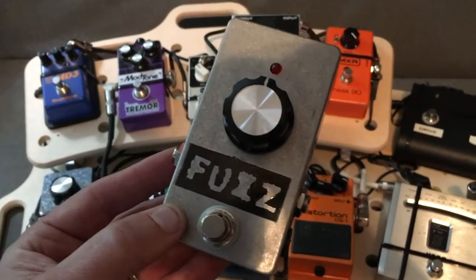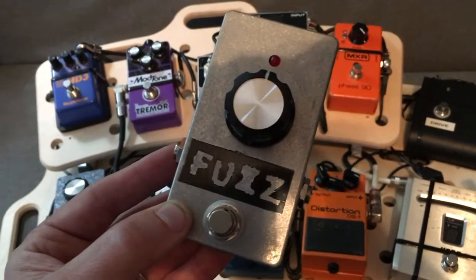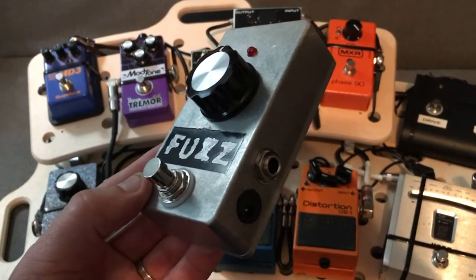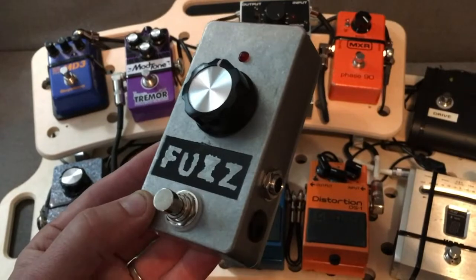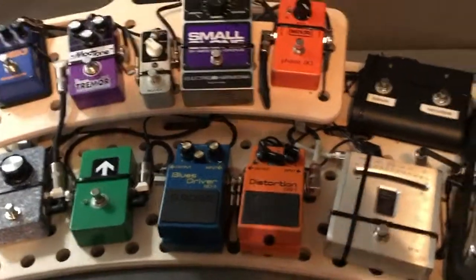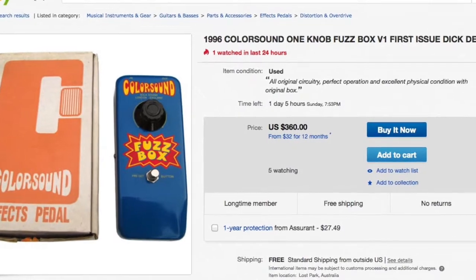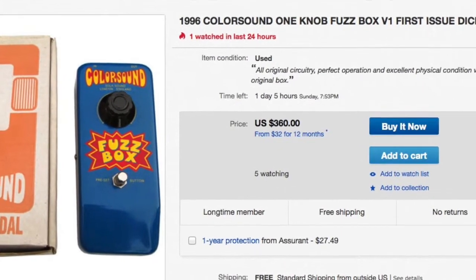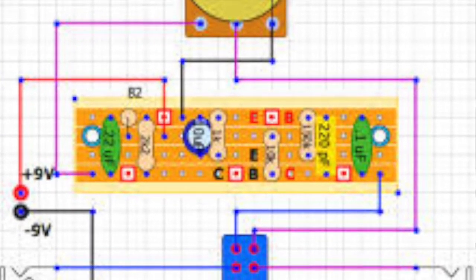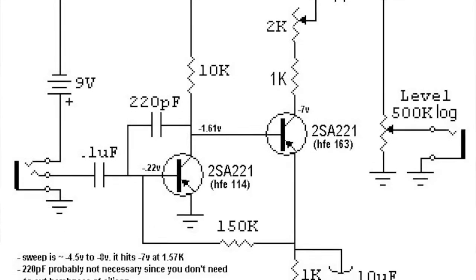When you're a teenager you think the way a pedal looks is how it sounds — so that one was ugly, therefore it sounds like crap. Years later I figured out, oh my god, that thing sounds amazing. I heard it on recordings and heard other people play with it. By then these things had skyrocketed — selling for three or four hundred dollars on eBay. Fast forward about 10 or 12 years ago on Harmony Central, somebody started posting the schematic for the Colorsound fuzz.